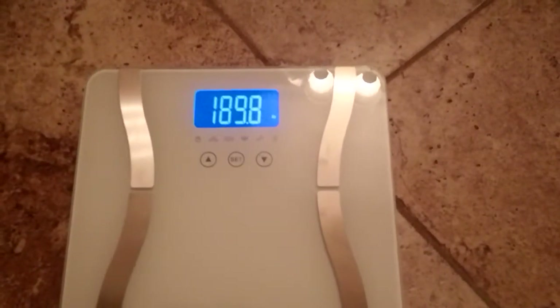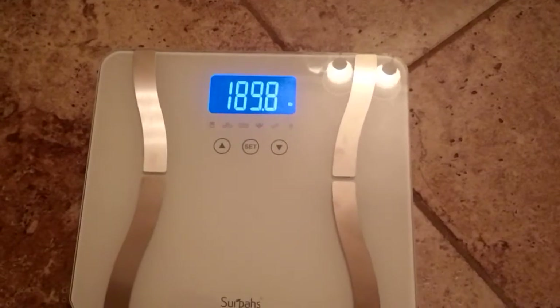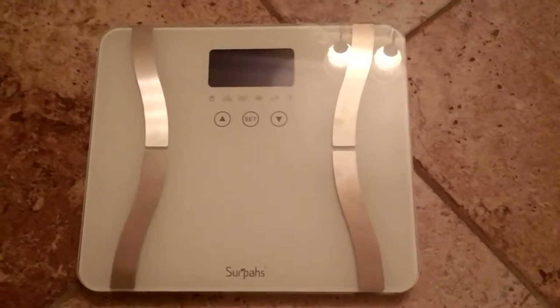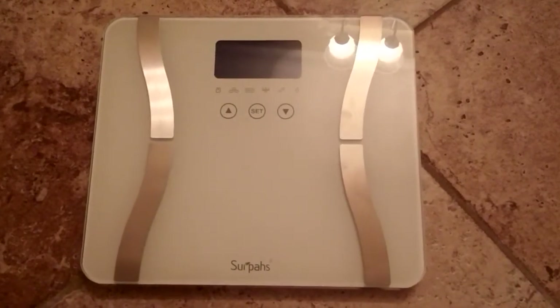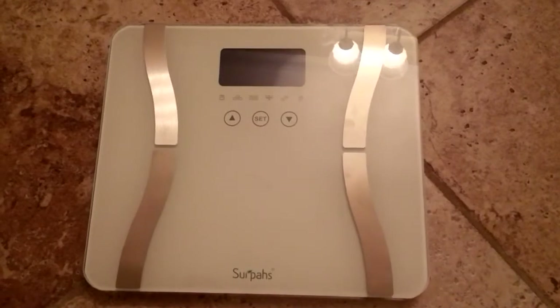Under the user profile you have four options — four user profiles you can set up for yourself, family, or friends. Keep in mind this review will be on spearscomputerworld.com for more information on where you can purchase this scale, so keep it locked in at spearscomputerworld.com.